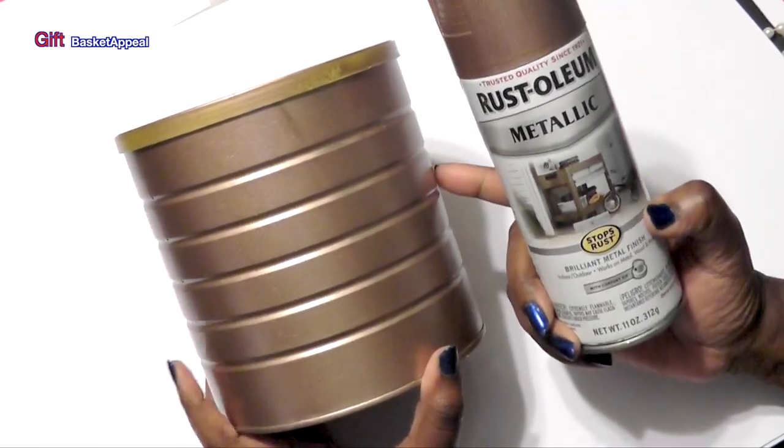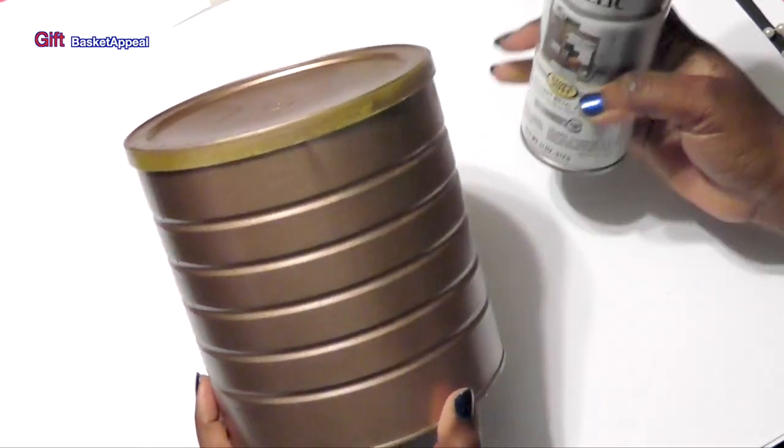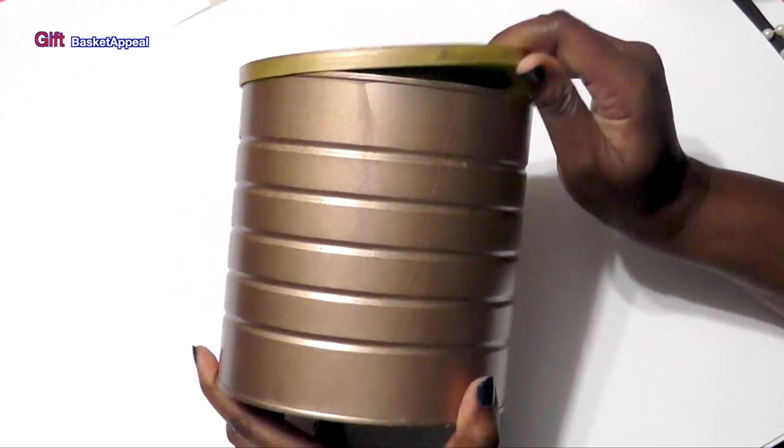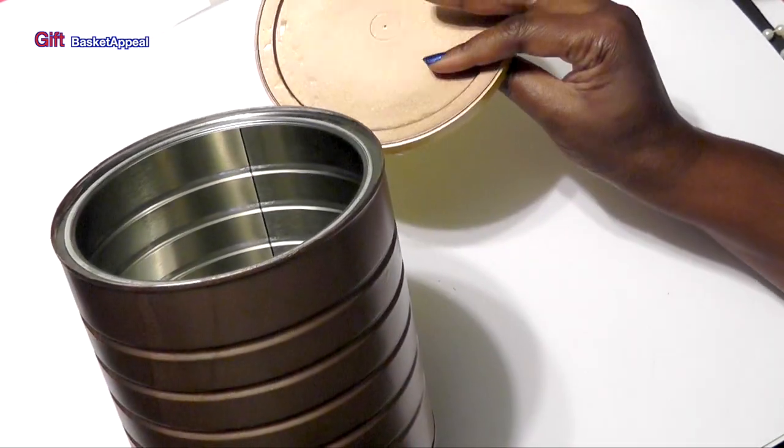I gave it two coats and let it dry for two hours in between each coat. I could leave it like this and it'll be okay, or I can upcycle it into something else.